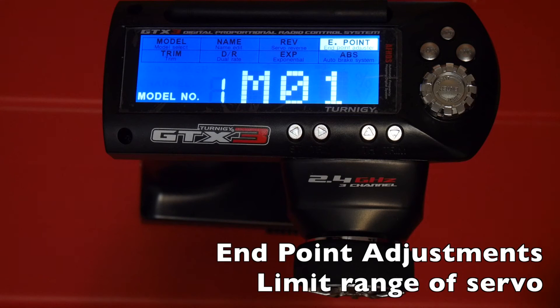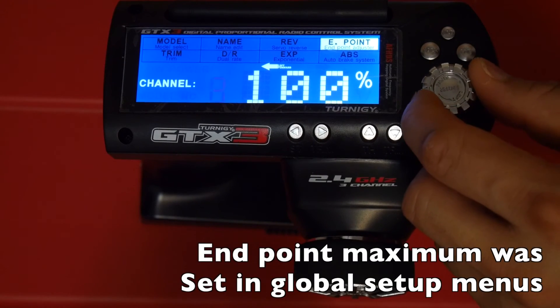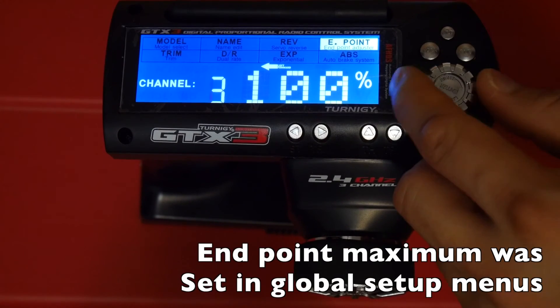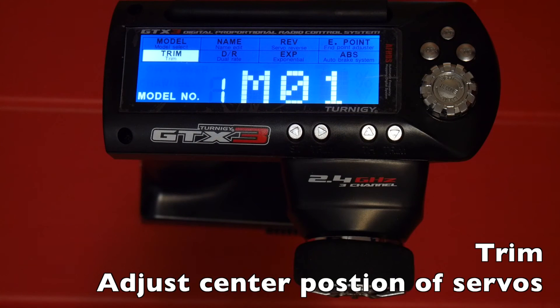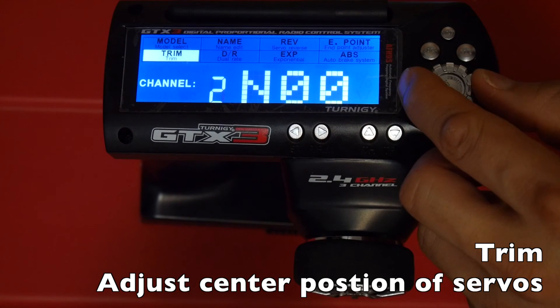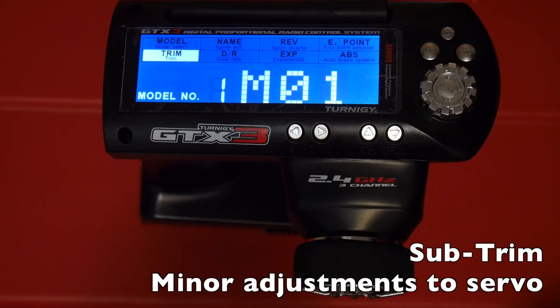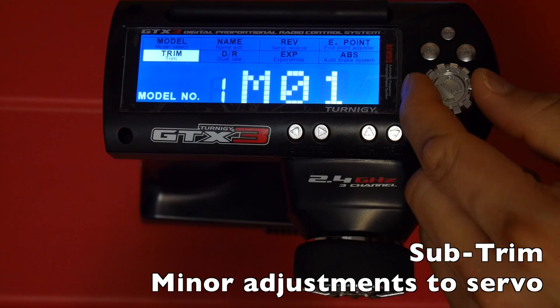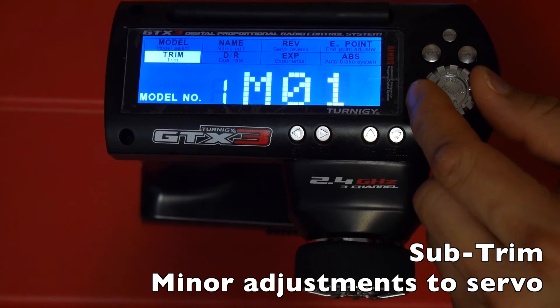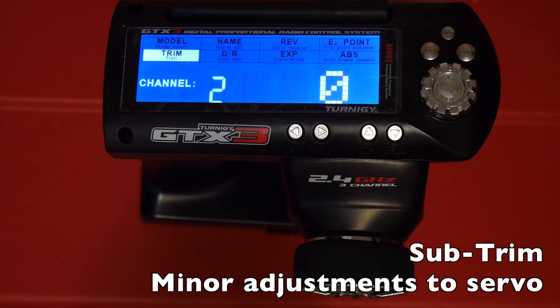The next option is endpoint adjustments, where you can limit servo travel or the brake and throttle of your speed controller. Press enter quickly to set endpoints for your three channels. The trim setting adjusts the center position of your servos and throttles. To access the sub-trim menu — a hacked firmware feature — hold down the enter key for a second when trim is selected, allowing minor adjustments to your servo center.